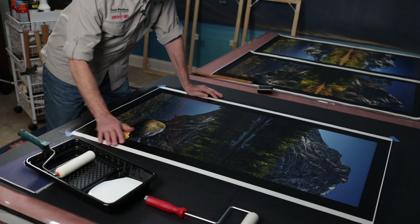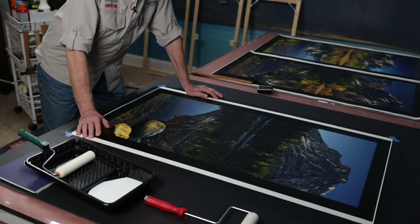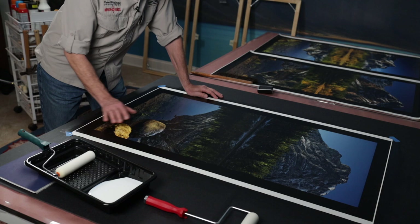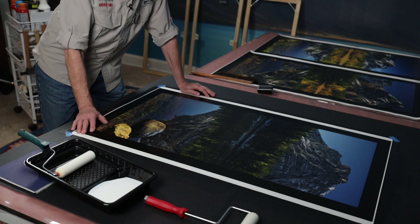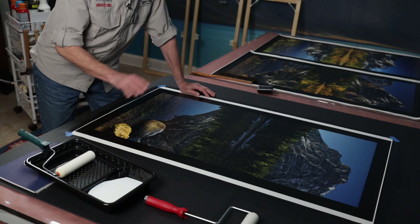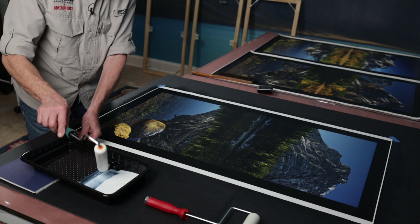We now have two coats on — they look absolutely beautiful, very nice and glossy. What I'm going to do now is put a third coat on, but this time it's going to be the satin coat so that it will knock down a little bit of the gloss. It's very attractive the way it is now, but I just want to make sure there's no glare when it's up on a wall. Knowing where this is going to be positioned for my client, it should be just fine. I've got my roller ready — started with a dry roller — and I'm going to get it nice and wet. Here's the third and final coat.